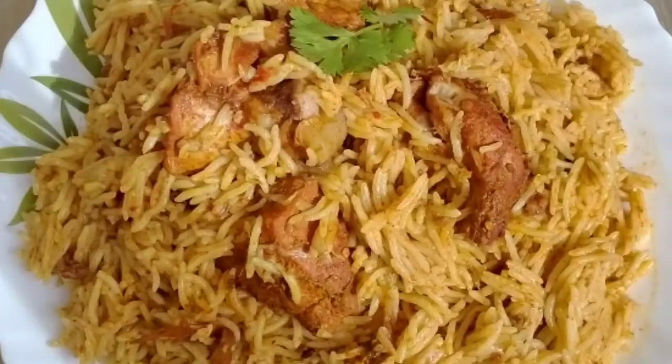Now the soup is ready — taste it! It has a wonderful aroma and the taste of chicken. Try this recipe at home and let us know in the comments. If you like this recipe, share it with your friends. Please share, comment, and subscribe to our channel. Bye from Yummy Mummy Samayal!